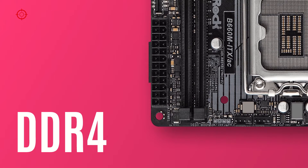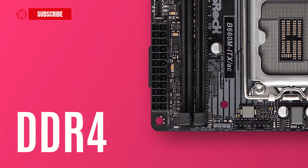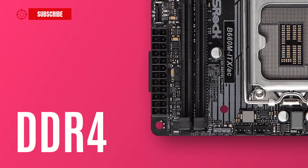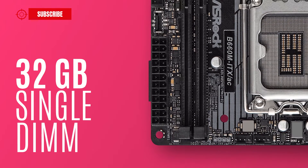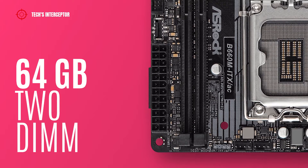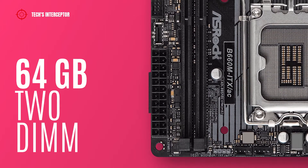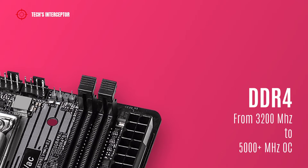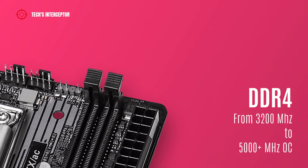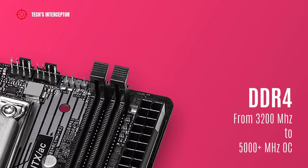The motherboard is equipped with two DDR4 DIMM sockets in a dual-channel memory architecture, supporting 32 GB single-slot capacity up to a maximum of 64 GB across both DIMMs, running at 3200 MHz natively or up to over 5000 MHz in overclocking.